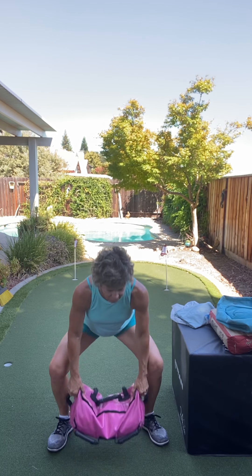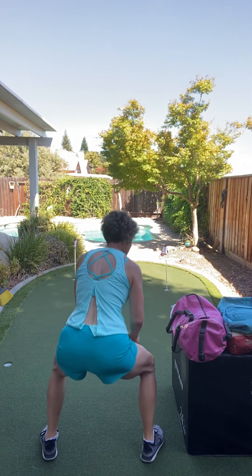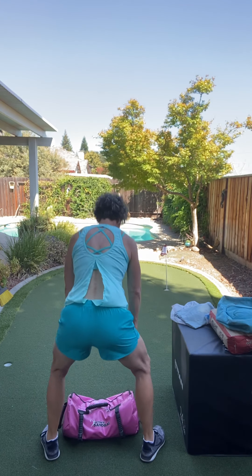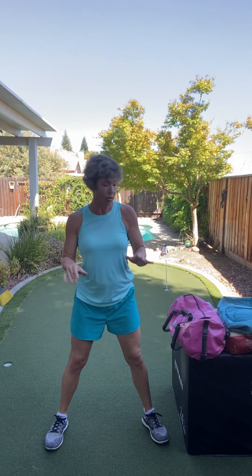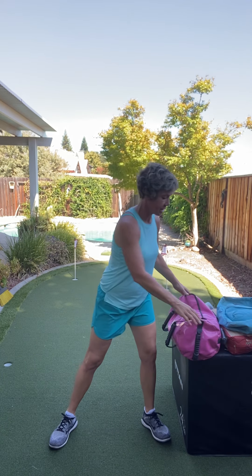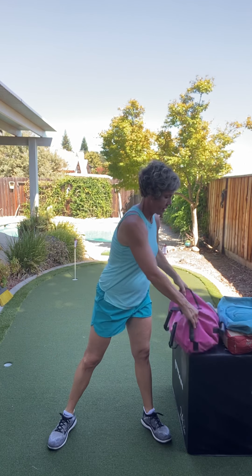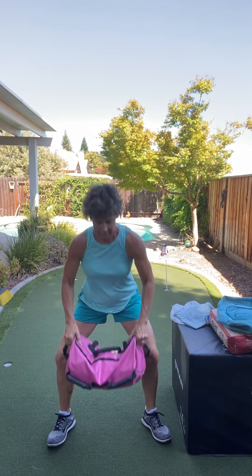In a perfect world, I'm gonna have you turn halfway, so you'll be doing this. Pick up. Bend, bend, bend those knees. Let's go two more. And one more. Core, legs, glutes.